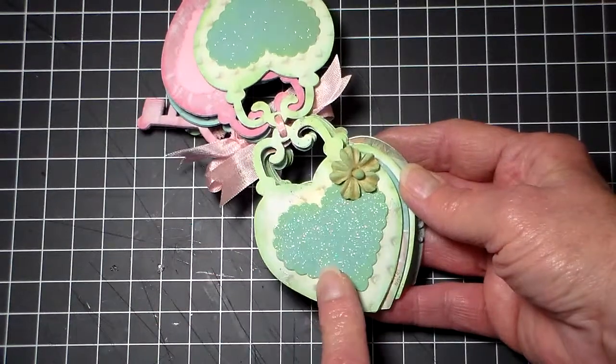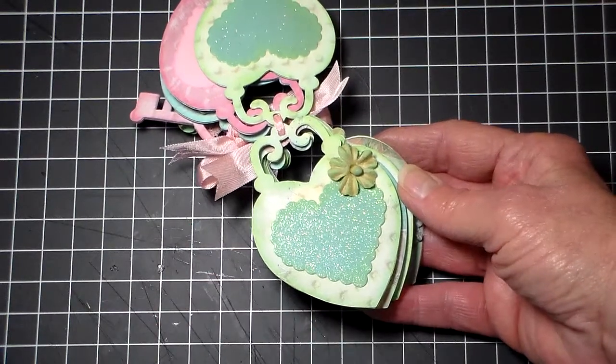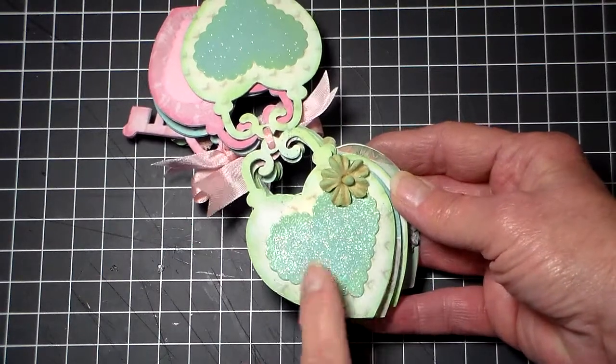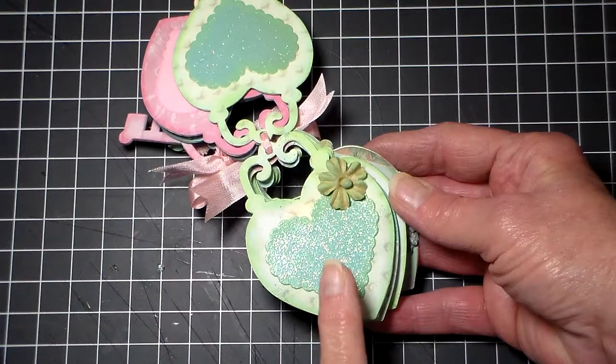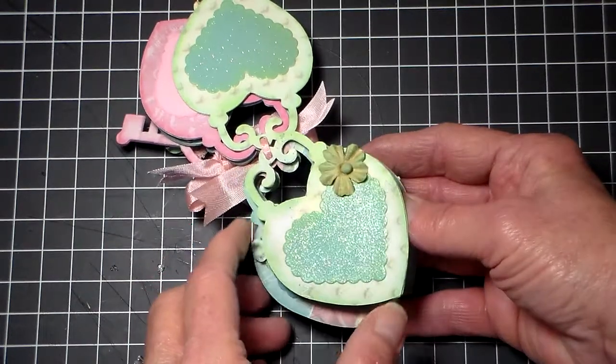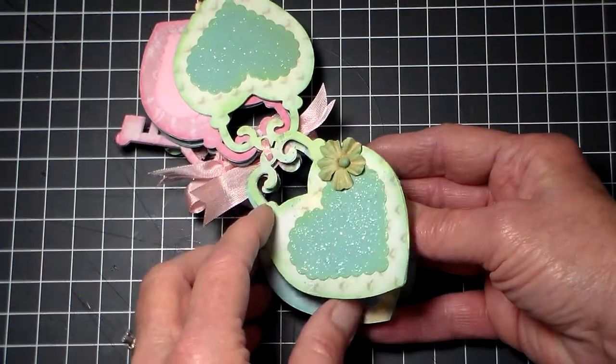This is from that — I had some leftover from the last project I did, and this is from Joanne Fabrics. Oh, what's that butterfly collection that everybody likes? Mariposa.